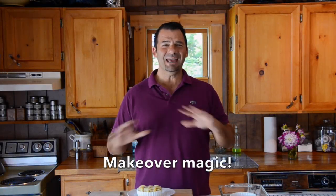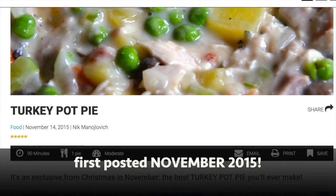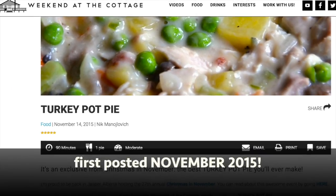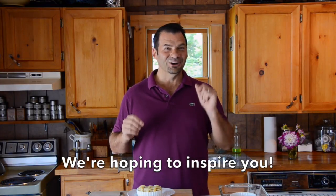Roast turkey leftovers get a makeover! Today on Weekend at the Cottage. We originally posted this recipe way back when Weekend at the Cottage was in its infancy, but at the time we weren't doing videos. Carol and I had a chat and she said, 'Nick, I think we should maybe do a video for the turkey pot pie recipe because I bet a lot of people will be inspired to make it.' We sure hope so. This recipe is incredible.